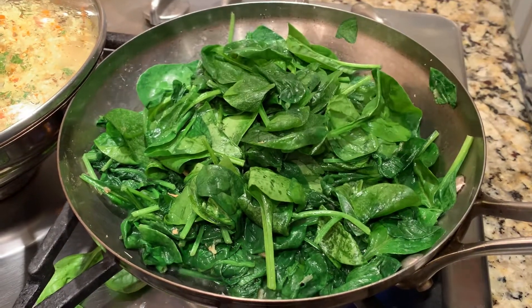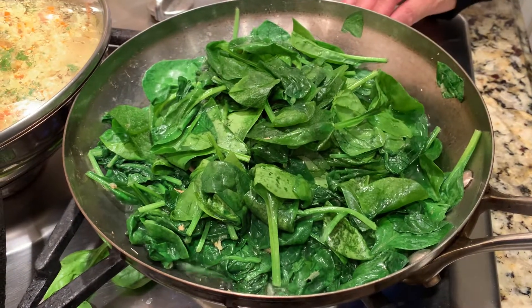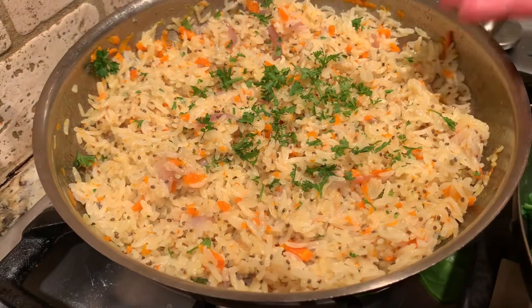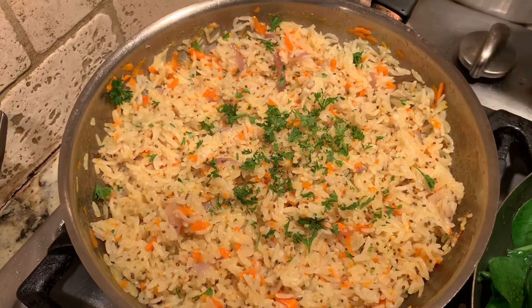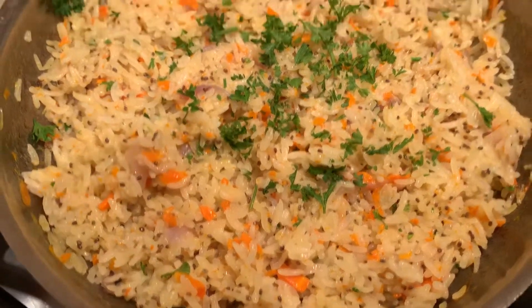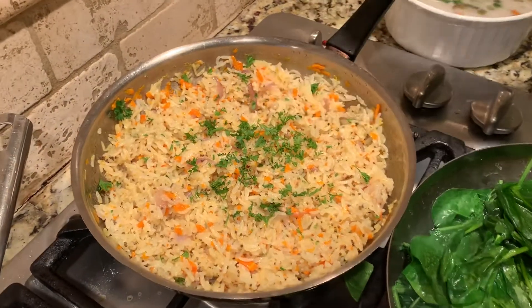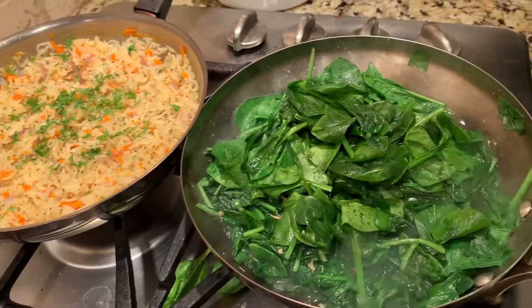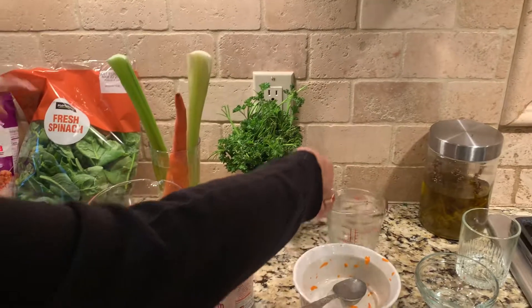As the spinach is cooking, I'm going to quickly show you the rice I made. I've already shared a recipe with green peas — this is exactly the same. A cup of jasmine rice, two cups of water, a tablespoon of butter or ghee, one shredded carrot, and half of a small red onion.